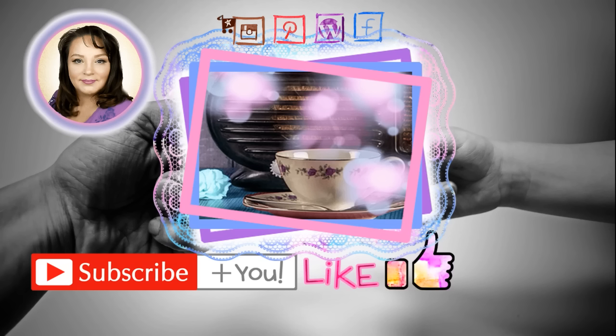Thanks for watching. Don't forget to subscribe and like this video. If you're looking for more, click the image in the center to go to all my playlists, and you can find me on social media in the description below.